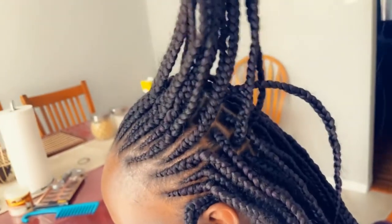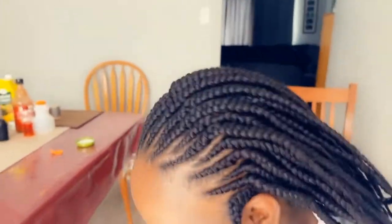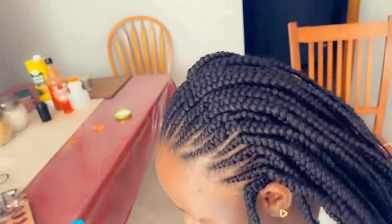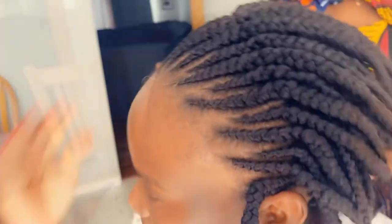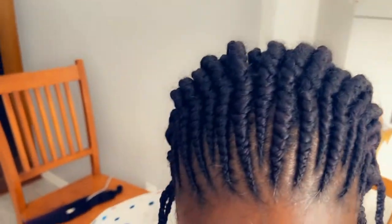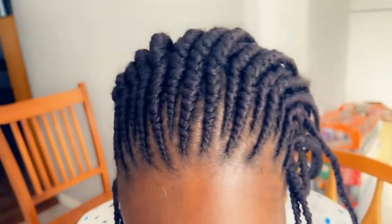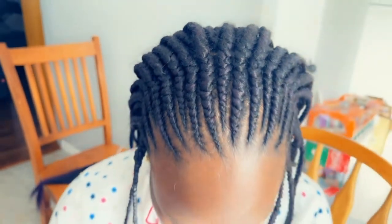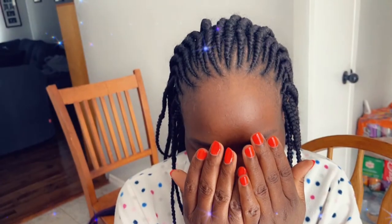That was my final look. As I said, I dipped the ends in hot water to prevent them from running or undoing themselves. This is my fourth time doing cornrows and I'm still learning, but I feel like I'm improving — what do you think?